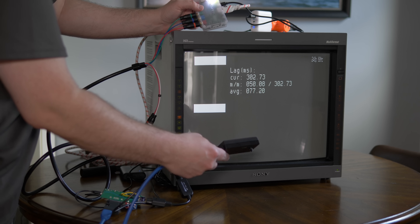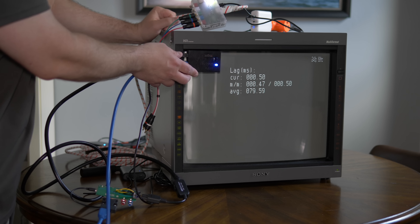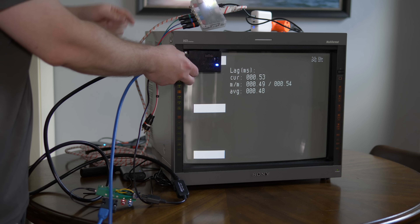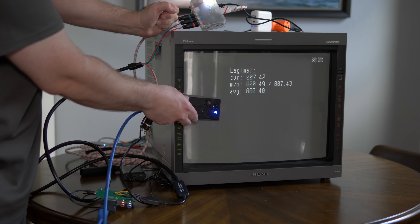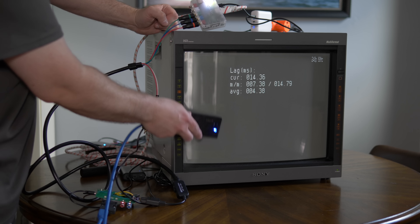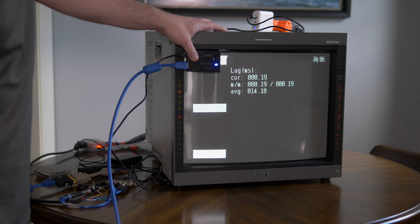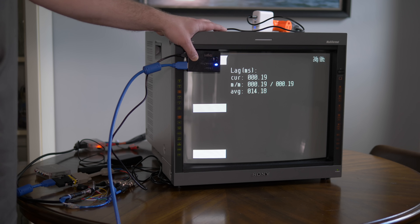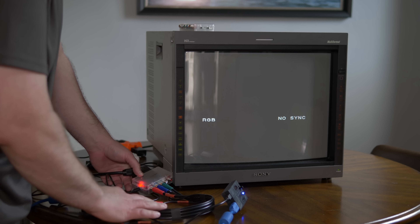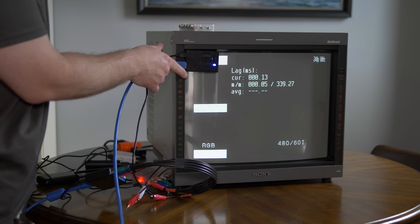Since we have everything set up, let's test that same HD Retrovision setup through a RetroTINK 2X Pro. Once again, 0 lag added. Both the RetroTINK 2X Pro and 2X Classic, as well as all of the RAD2x cables, perform the same in both 240p and 480i. Just for fun, I also wanted to test the RetroTINK transcoders — here's the RGB to Component using the same sync combiners as earlier, and here's the Component to RGB using the HDMI to Component video DAC we tested before. No shock — 0 lag as well.